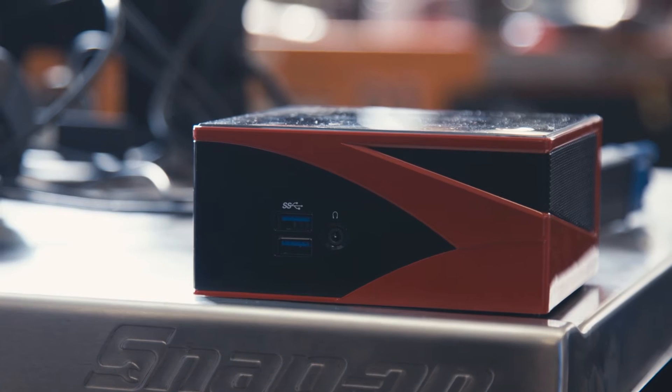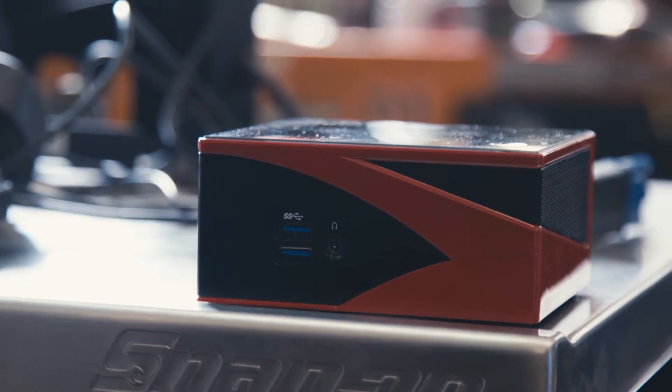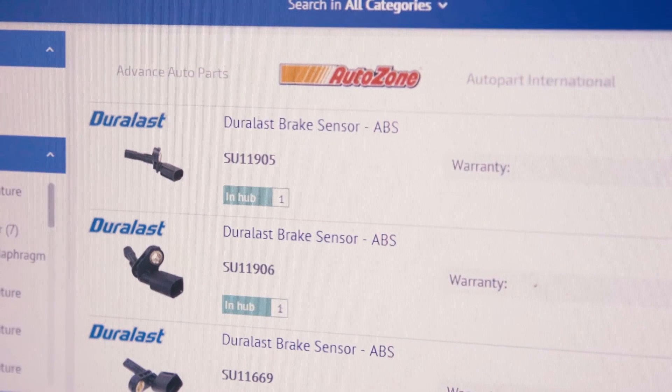Add Euro Premium ceramic pads to cart. Okay, would you like to order the cart? No, I need an ABS wheel speed sensor. Here are the parts you're looking for.